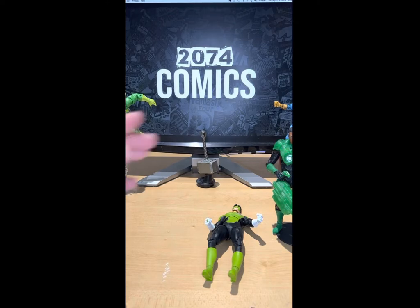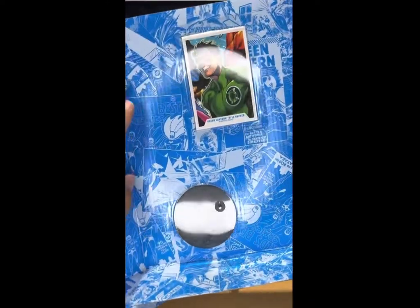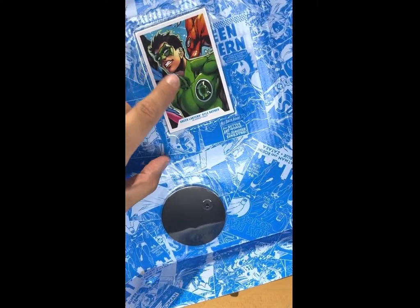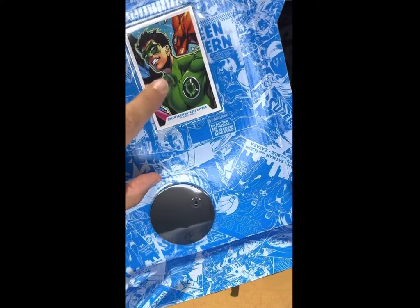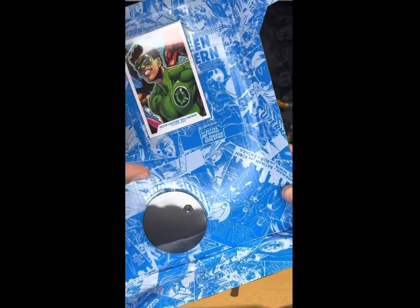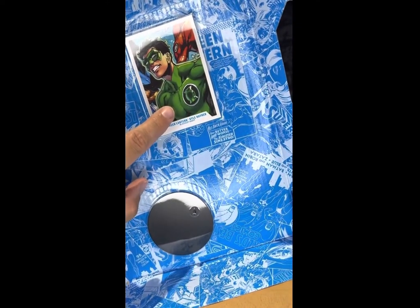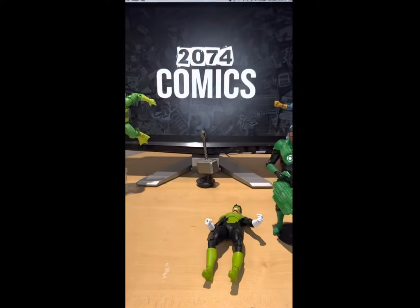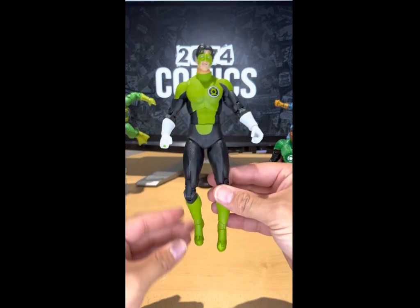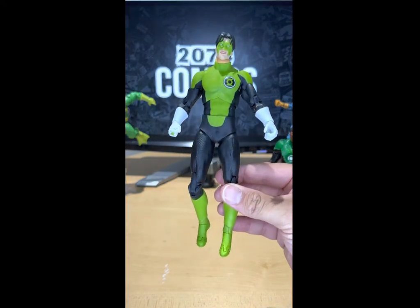Also, let's not forget he comes with the McFarlane iconic base and the cool card with Kyle Rayner. See, this looks exactly like the figure — I see where they were coming from, but I really wish it was more of his iconic suit and the color was a little more Emerald Green. But other than that, this figure is awesome, my dudes.